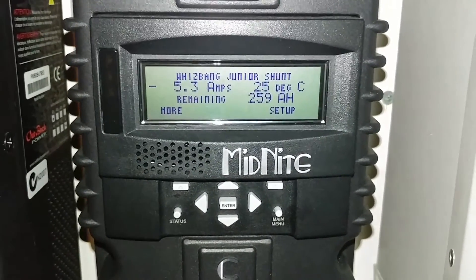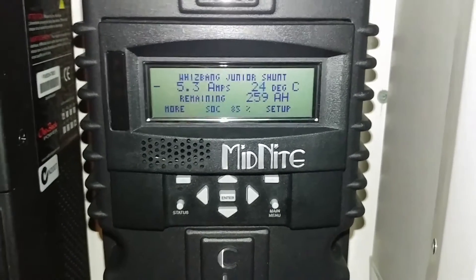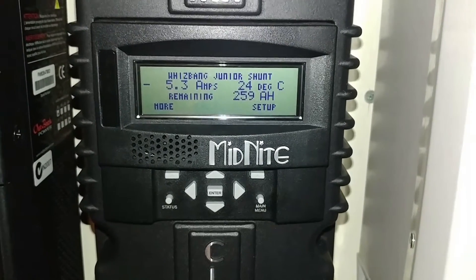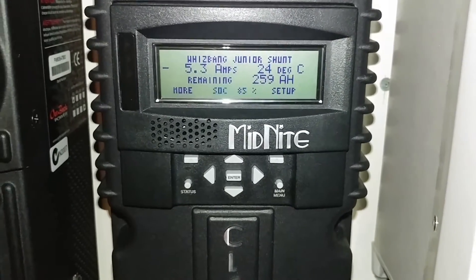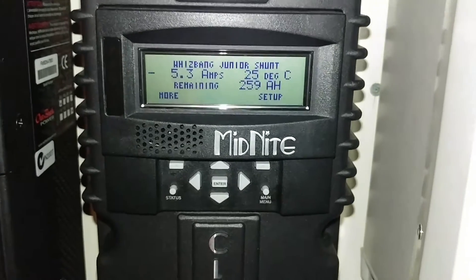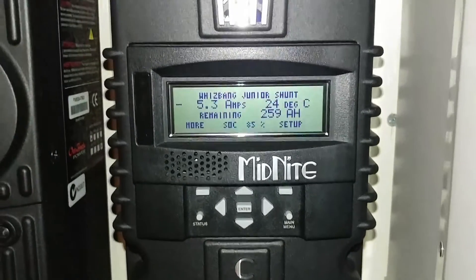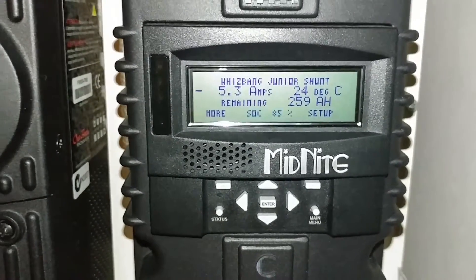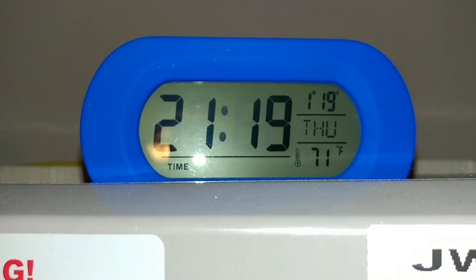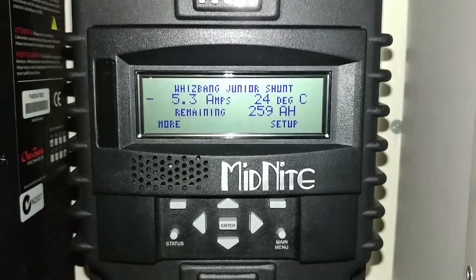So on 24 volts that would have been about 110 amps, and 12 volts probably around 150 amps. I'm not thinking totally straight but the math works out roughly that way. The system is working — really working fine. That's the time right there: 2119 hours. Alright, take care folks, bye!